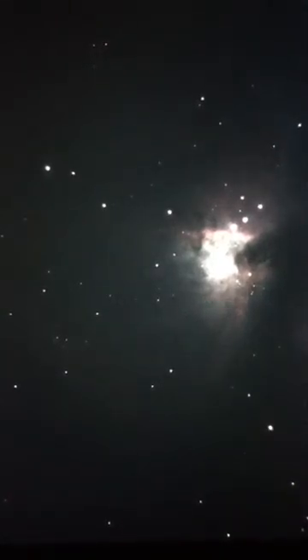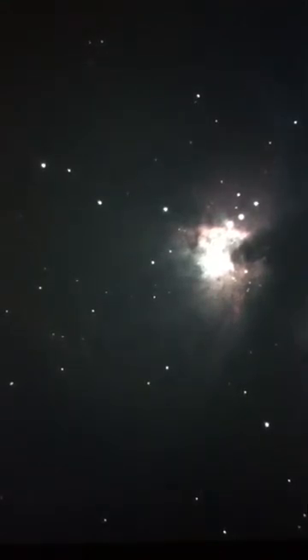All right, we're back on the Orion Nebula. Life finds a way. We've found more power for the iPhone. Let's see if we can increase the exposure. And here are some fireworks in space.